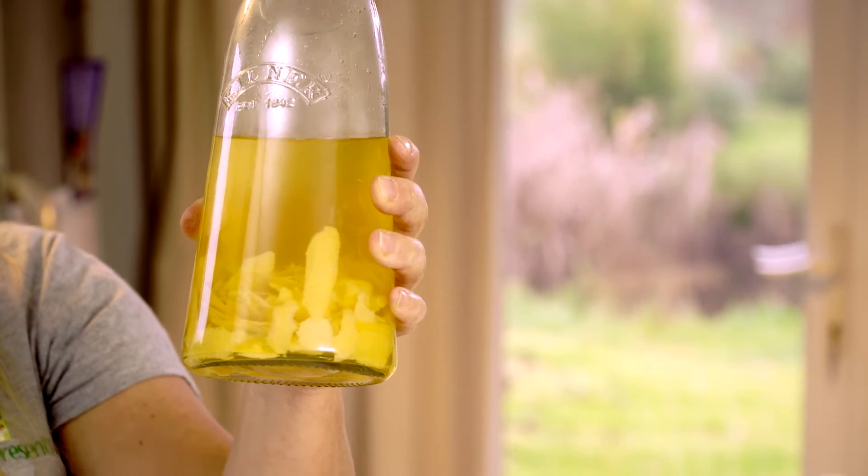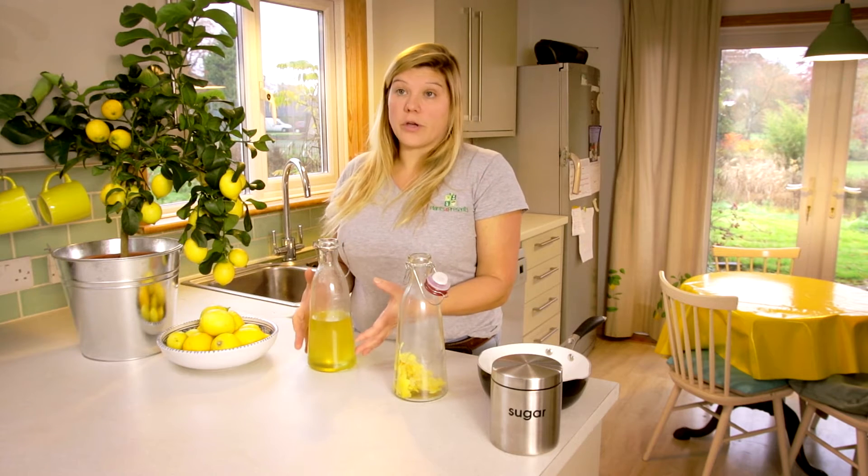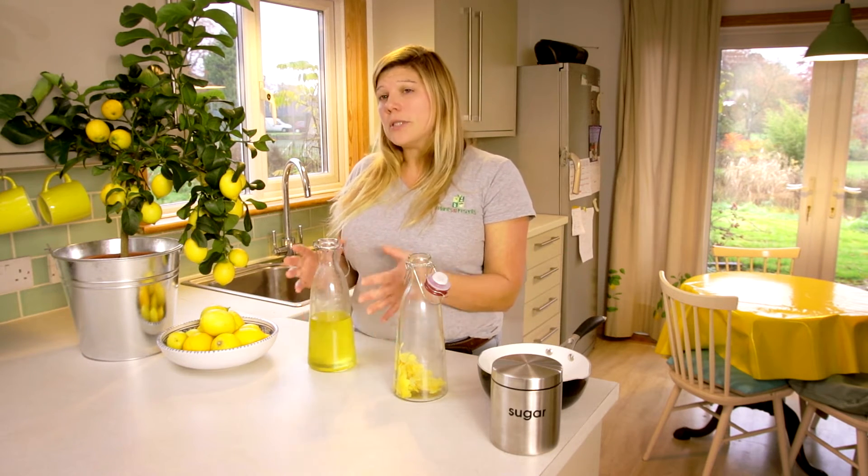Once your limoncello has been infusing for a couple of weeks, you want to strain off the mixture - you want to get rid of all the zest and bits of peel that are in there - so I've just got a funnel and a sieve to catch any bits that come through. This is basically lemon infused vodka at this stage and you can use it in cocktails and it's really nice on its own, but to make it into a proper limoncello you need to add some sugar. The nice thing about making limoncello yourself is that you can adjust the sugar - you can have it as sweet or as sour as you like it.